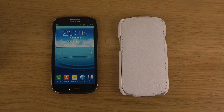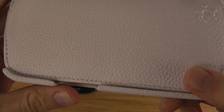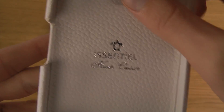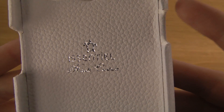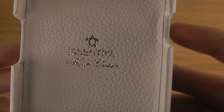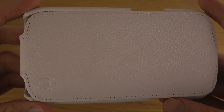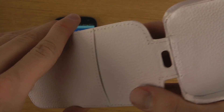Today I want to take a look at this Essential case for the Samsung Galaxy S3. It's coming from a company called Essential — you can see their logo here. It's a flip case, so you flip this one up and it has an area inside.